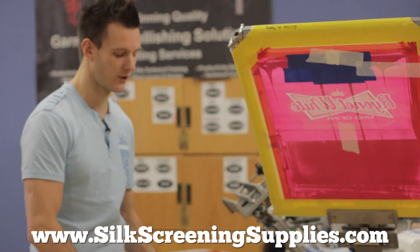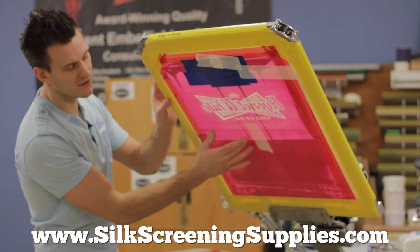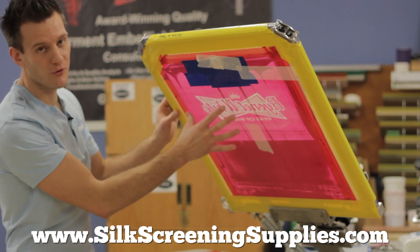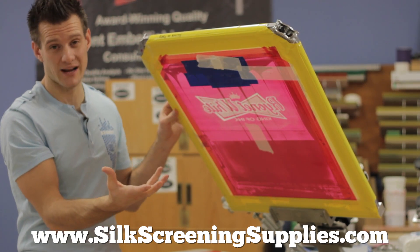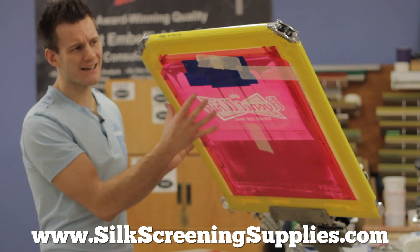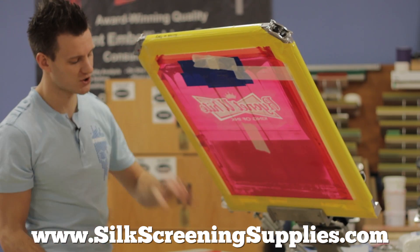We're going to be demoing it in the ErgoForce to show the differences. We have a screen here — this is a Newman screen, stretched to about 32 Newtons. It does have the rounded Hi-Fi emulsion, but it's just a standard one-on-one coat. The Hi-Fi is a thicker emulsion, so we have a nice stencil on this — not super thick, but a nice stencil. This is a 110 mesh screen.